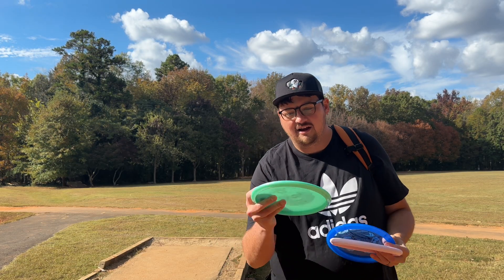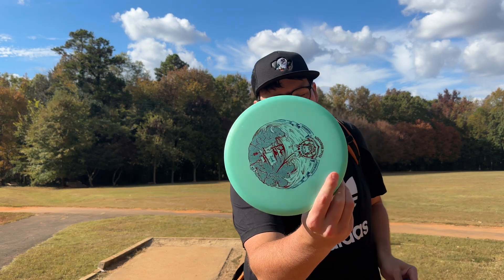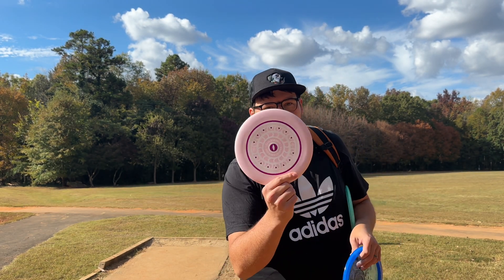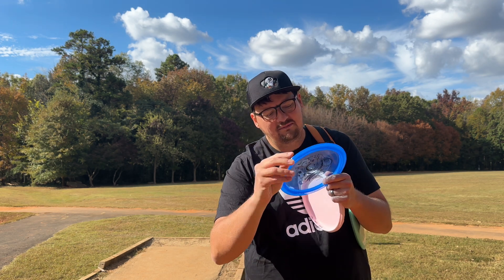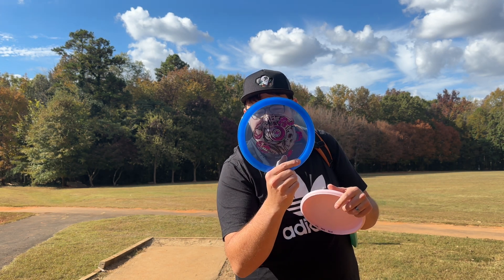I've got three Prodigy discs here. I've got the new 500 Plastic Archive Isaac Robinson Signature Edition — this is after he won Worlds, which is still crazy to say. I've got his PA-3, which is Glow Plastic 300. And then I've got this Feedback from Kevin Jones. This is a nine speed, nine-five, negative one-three. Feels like maybe a pushier Firebird. Here we go — Killborn nine holes.